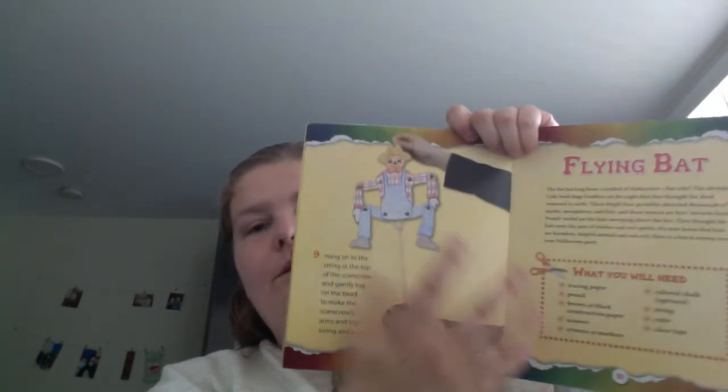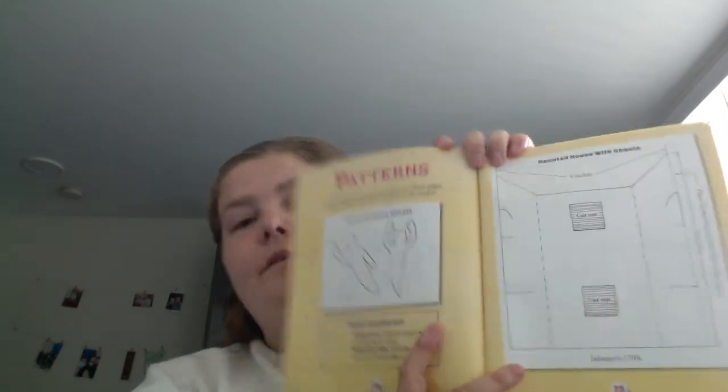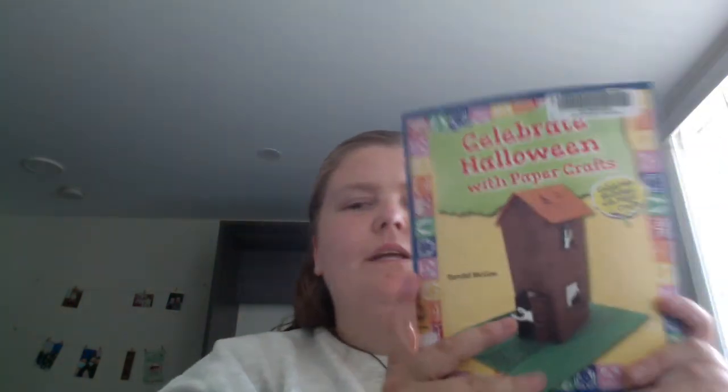They don't waste paper, so they go right into the next craft. There's the flying bat, a bat and ghost chain, a standing little witch, and goopy goggles. You get the patterns and templates — a small selection of different paper crafts to get you started on a few ideas of where you could go.